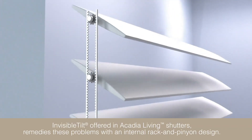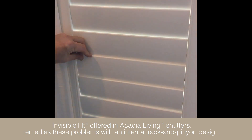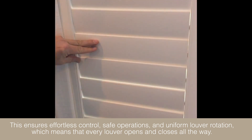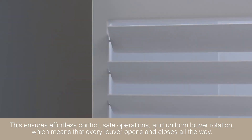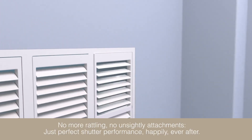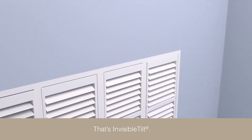Invisible tilt, offered in Acadia Living Shutters, remedies these problems with an internal rack and pinion design. This ensures effortless control, safe operations, and uniform louver rotation — which means that every louver opens and closes all the way. No more rattling, no unsightly attachments. Just perfect shutter performance. Happily ever after. That's invisible tilt.